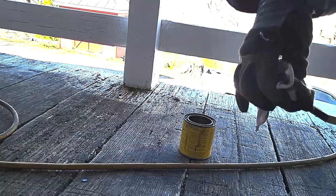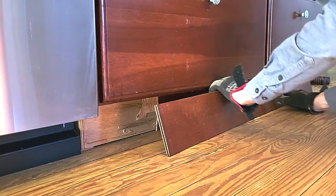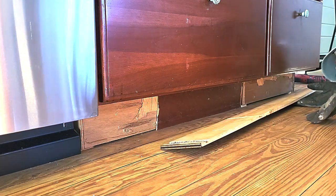I'm staining the ends of the toe kick so that when it's exposed, it'll have that dark cherry look and not just raw wood on the ends.